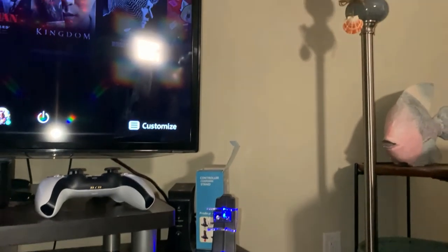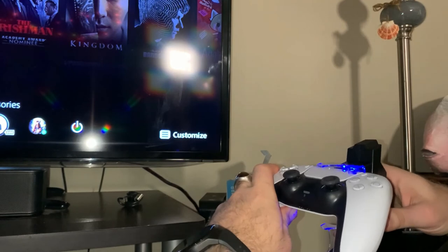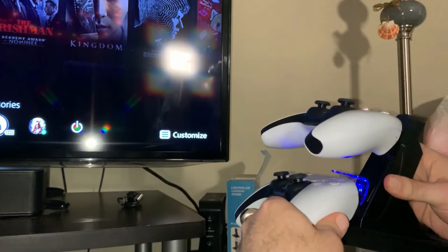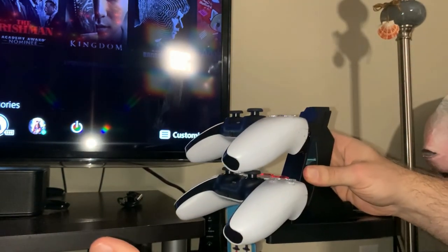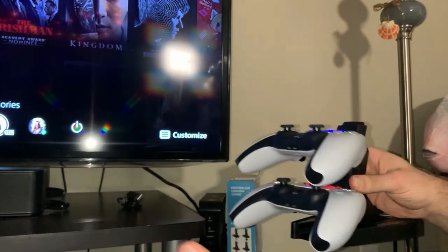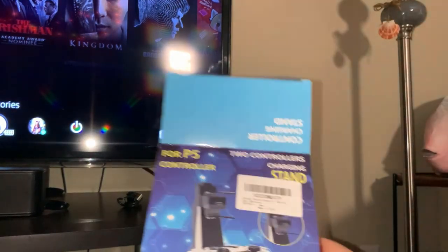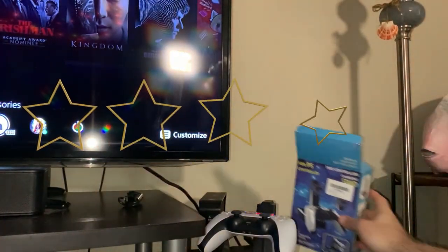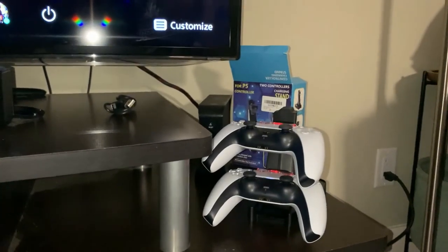The only thing about the product is you have to be a little careful getting the controllers in and out — they have to be very carefully placed in their stations, so you can't rush or drop them in. But they stay put pretty well. I wouldn't shake it or they'd fall right off. Overall, for the budget, I don't see why you'd pay twice as much for the name brand. This seems to work pretty well so far. We only used it one day and did one charge, but we'll see how it holds up to multiple charges.